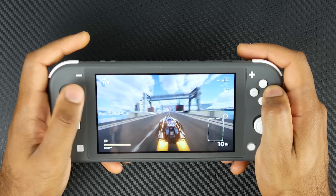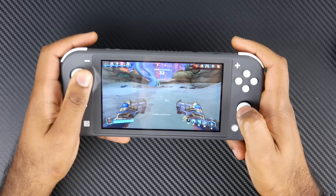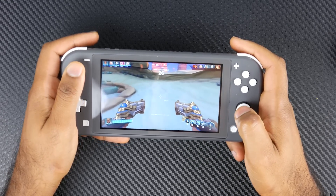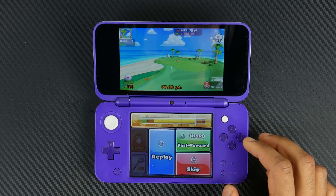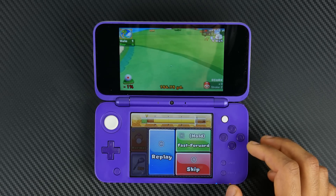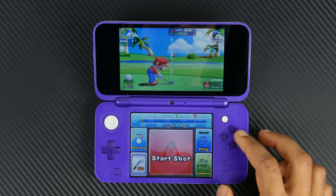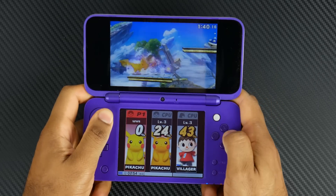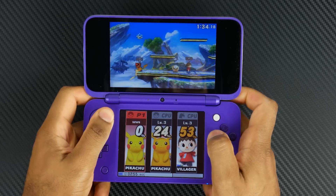Since the Switch Lite essentially has the same controls you'd find on a full-fledged gaming console gamepad, it opens up a bigger scale of games — you can play first-person shooters, racing games, and more. The new 2DS XL has a decent variety of controls: a circle pad on the left, the C-Stick nub on the right, a directional pad, ABXY buttons, four sets of triggers on the back, and a full touchscreen interface. It's really optimized for puzzle games, strategy games, brawlers, and classic Nintendo platformers.